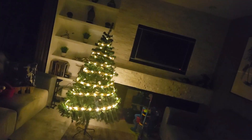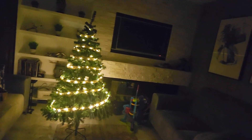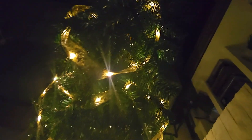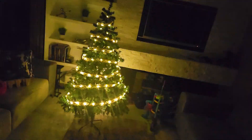It goes all the way around. Let's see what it looks like at night. The lights definitely give off a really nice subtle glow. It's perfect for the evening. It's just right in terms of the brightness. You cannot change the brightness. I don't think you would ever use the blinking mode, but you do have it.